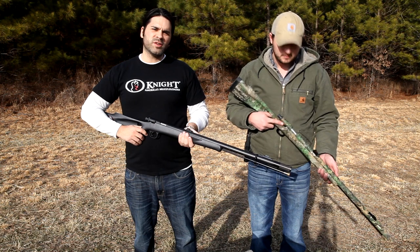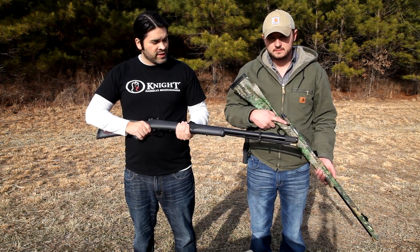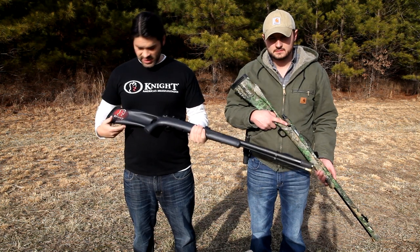Another great feature on this rifle is the Williams fiber optic sights. They're really great in low-light settings and come on every TK-2000.